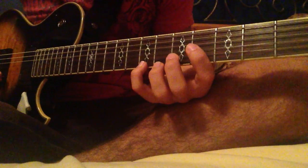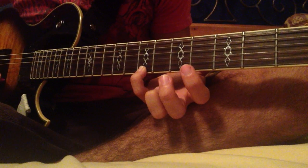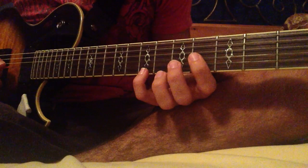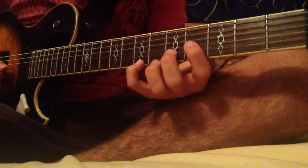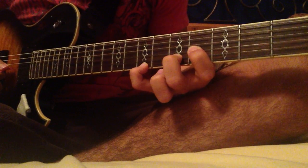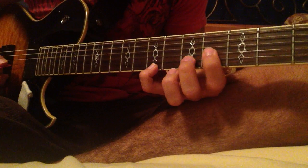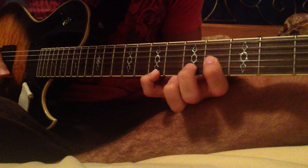The previous version started out with 7 on the E string, then open E, and then 4 on the G string. Now the only difference is going to be that we're going to place our middle finger on the 5th fret of the B string. That's going to help because it's going to create a more smooth sound, because we can just play all three strings in a row, like this.